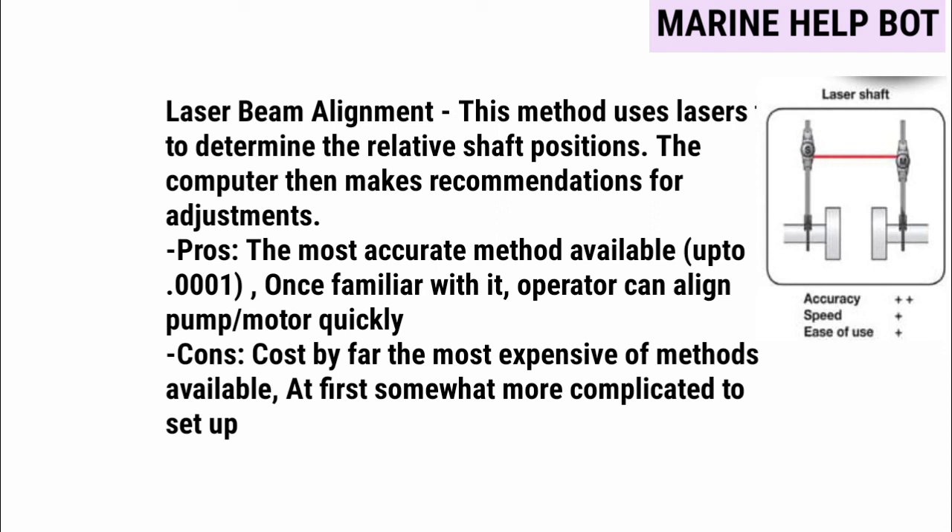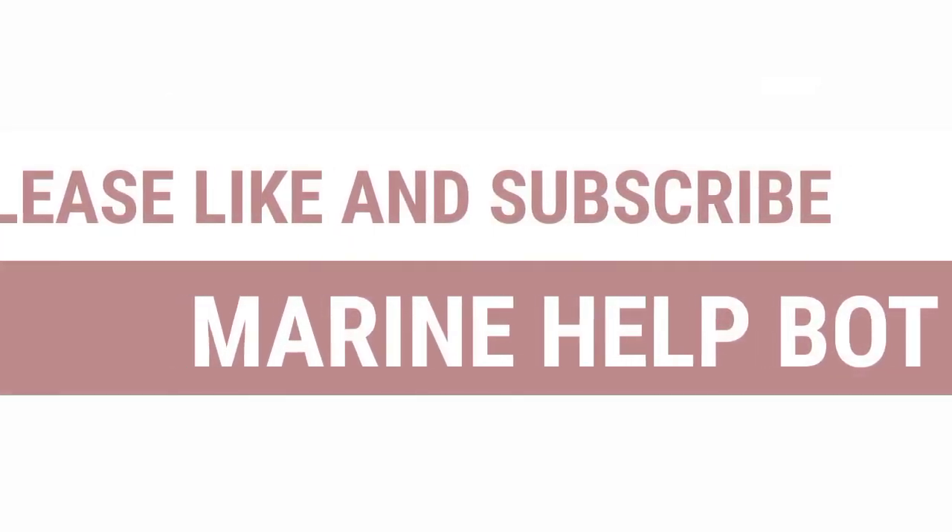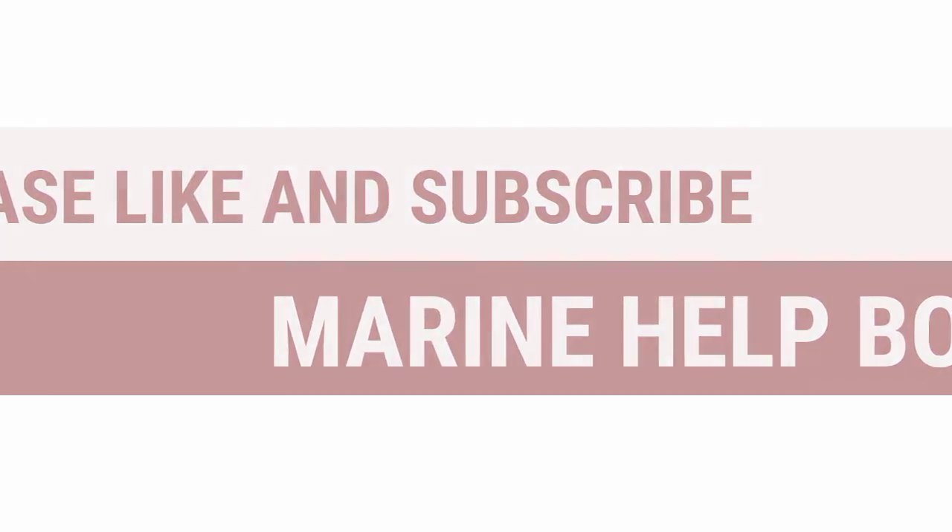These were the methods by which we align the pump. If this video was helpful to you, please like and subscribe to Marine Help Code.